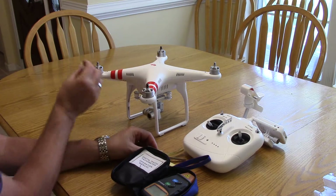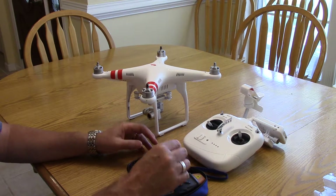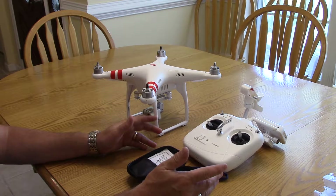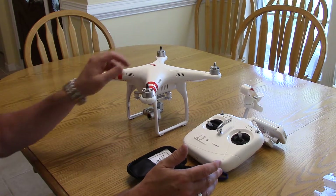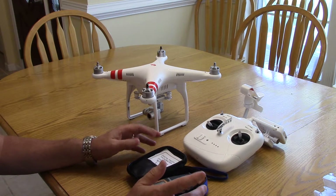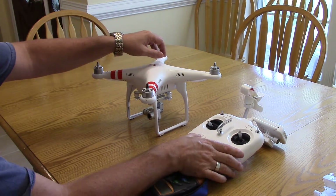I've stuck the tape on each motor and labeled them one through four. I've seen guys do this on YouTube but they do it with the props on — a couple issues with that: one is safety, doing it indoors with props on you've got to get close and risk getting your fingers caught. Two, you can only do it at idle speed. This way I can do it at idle and full speed.